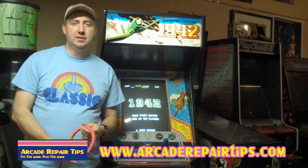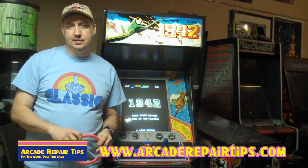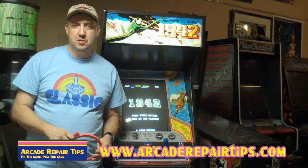Hi, welcome back to the Arcade Repair Tips video series. Today we're going to talk about using a degaussing coil, or how to degauss a monitor.